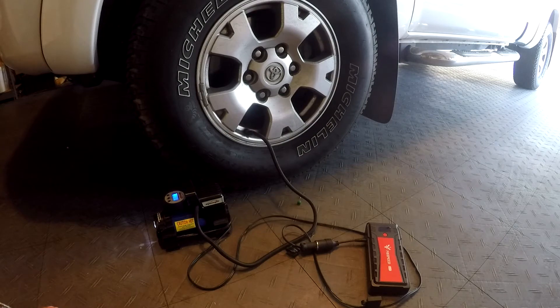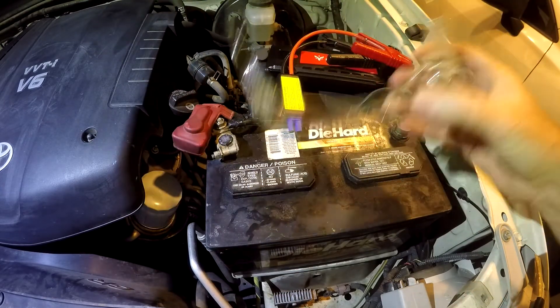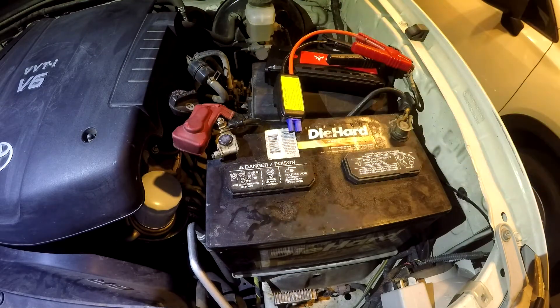Now let's try a jump start. Before we do, it's always a good idea to put on your safety goggles. In rare cases, batteries can explode, so better be safe than sorry.